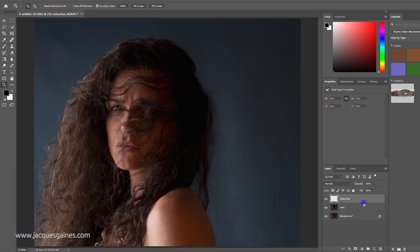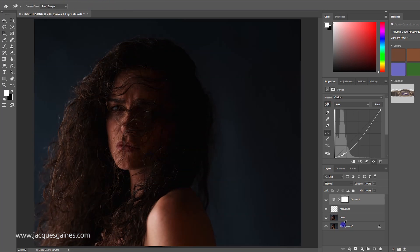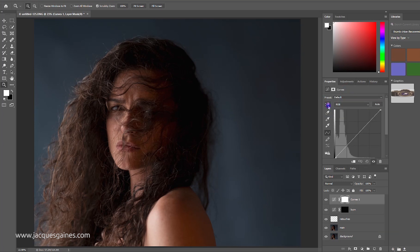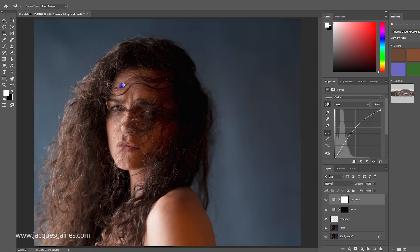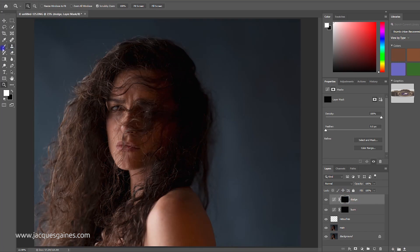Do I want to dodge and burn in Luminar or do it here? I'll dodge and burn here really quick. I'll go to my adjustments layer, create a curve layer, go to the darker area and pull down — that's going to be my burn layer. I'll call it 'burn', invert that mask. Then another curve layer — I'll go to the lighter spot and bring that up, call this 'dodge', and invert that mask too. I'll paint inside the mask to get some brightness in areas where I want her hair to pop a tiny bit.